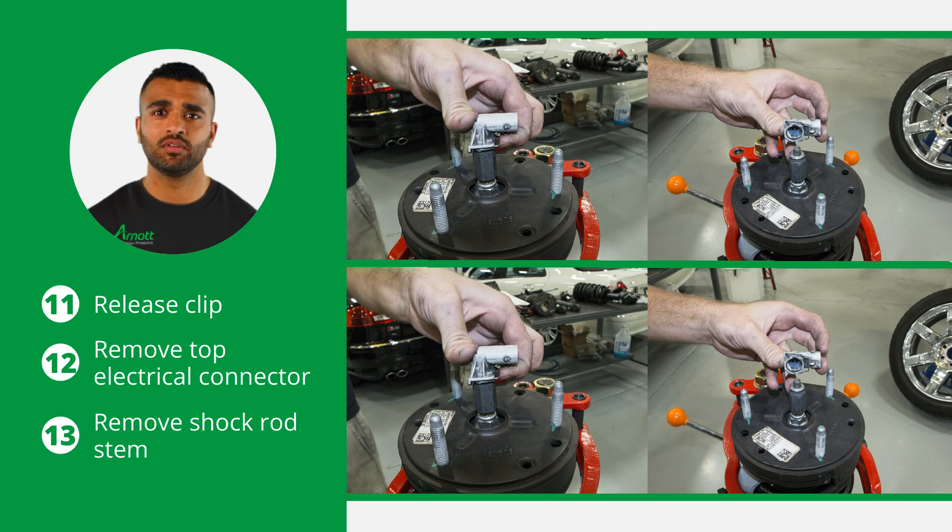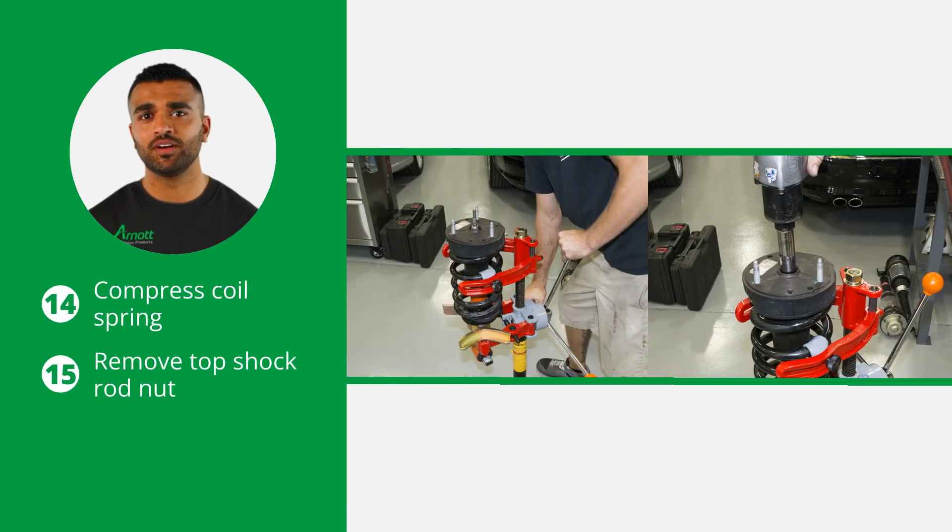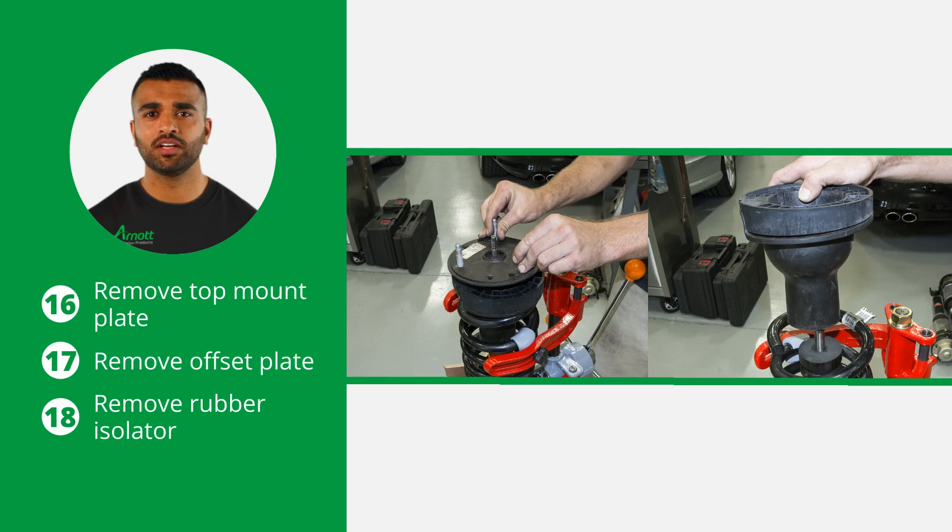Use a spring compressor tool for the following removal steps. Release the clip and remove the top electrical connector and the shock rod stem. Now compress the coil spring and remove the top shock rod nut. Next, remove the top mount plate, the offset plate, and the rubber isolator.